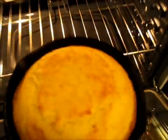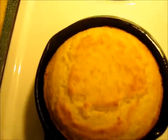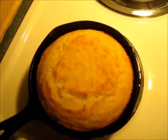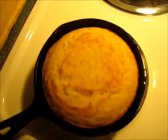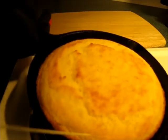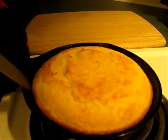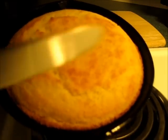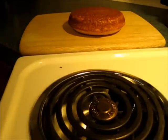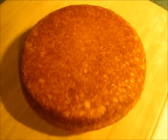The 10 minutes are up and this is what that delicious golden cornbread looks like on the top. I'll show you how to get it out of the skillet — it should pop right out if your cast-iron skillet has been seasoned well. Just go around with a butter knife, flip it upside down, and there you've got it — this beautiful golden crust on top of the cornbread.